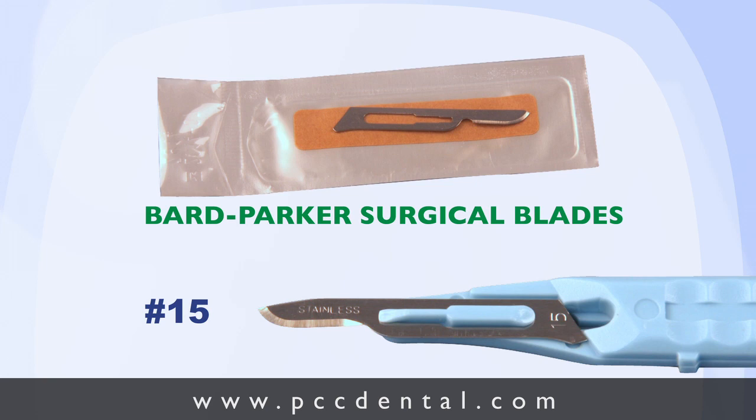Yes, the disposable scalpels are excellent. The major suppliers sell them. They're inexpensive. We've tested the metallurgy of them. They're sharper than the others — sharper than the ones that you put onto the handle. That's amazing.